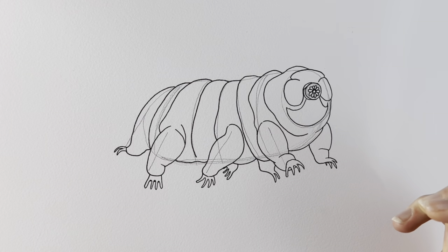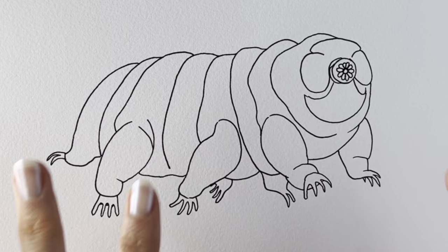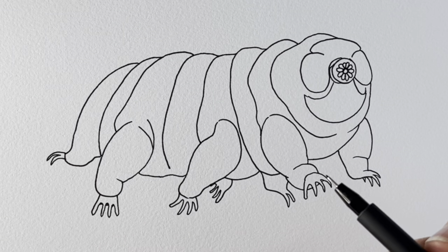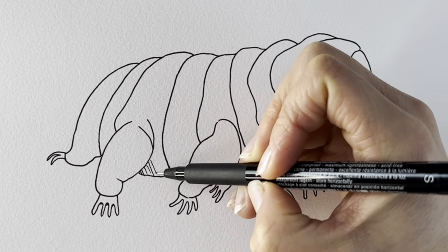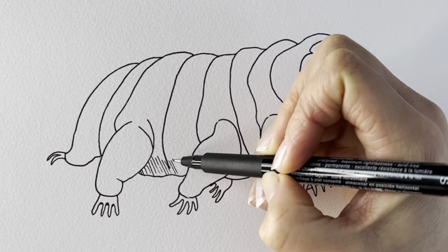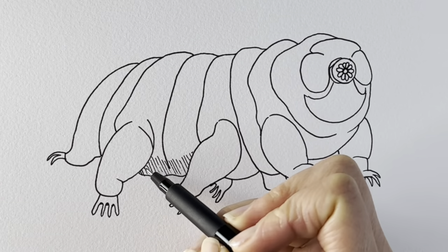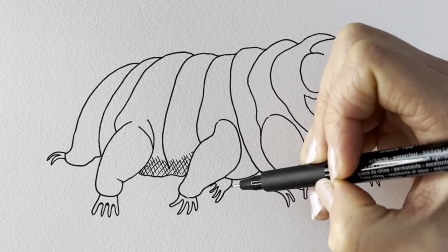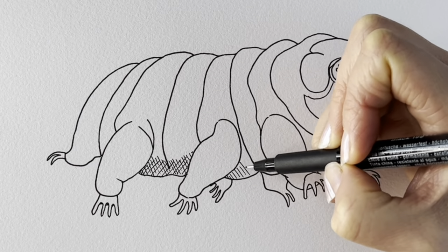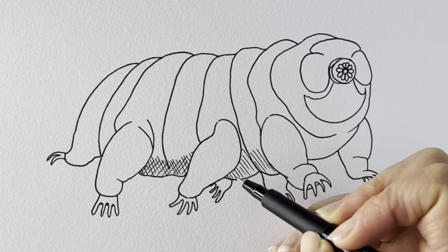There we go — brilliant. If you haven't gone over it in pen, go over it in pen now, and then erase all the pencil lines. I've erased all the pencil lines — we're just going to add a tiny bit of shadow. Using my favorite cross-hatching technique, which is where you draw lines in one direction and then you draw them in the other direction — that's what we're going to be using now. Just here on the underbelly we're going to be drawing some shading.